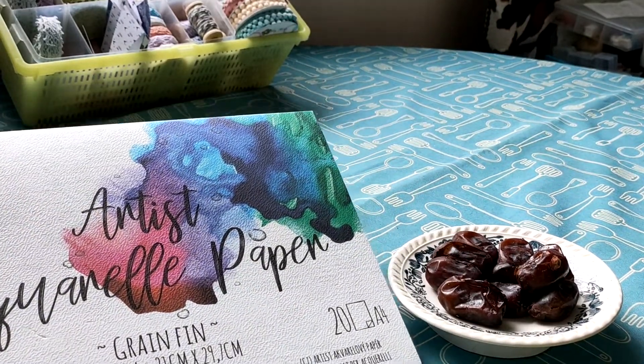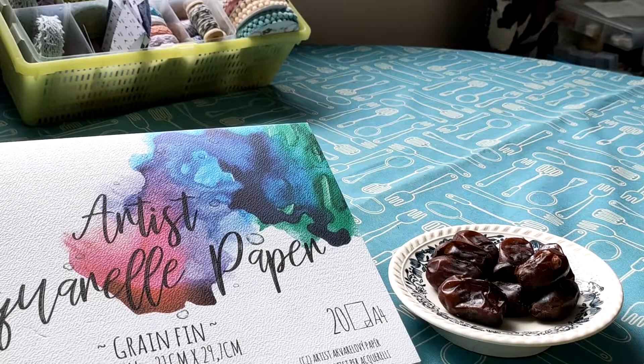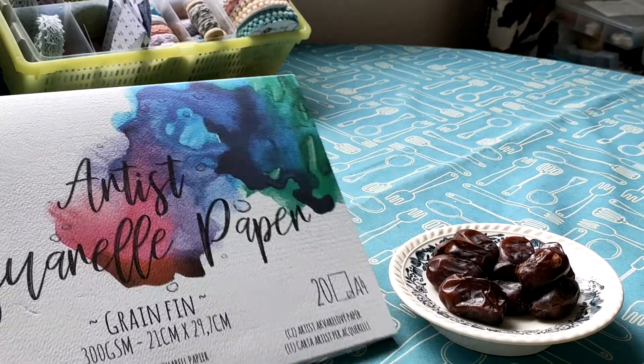I've bought more of these Artist Aquarelle paper — it was 1 euro 36.